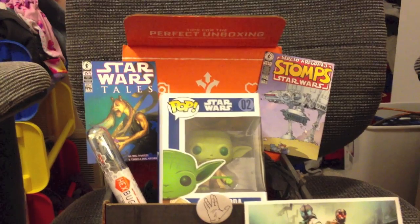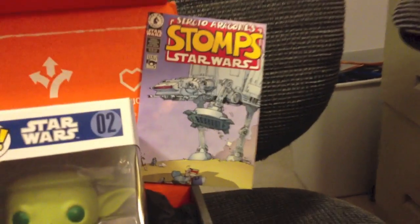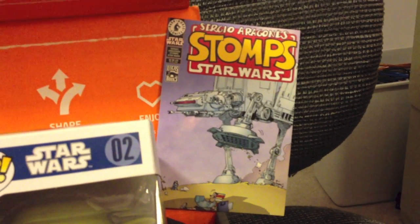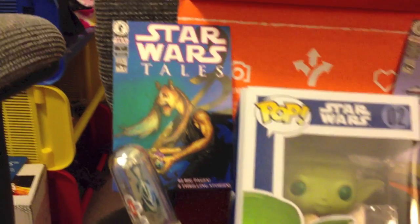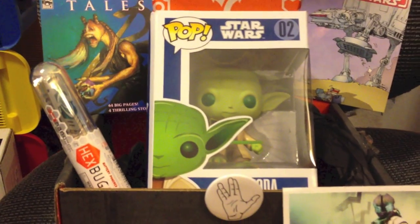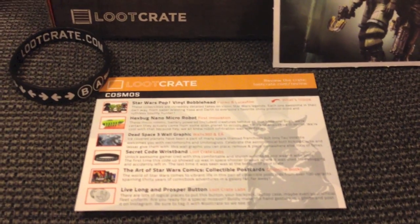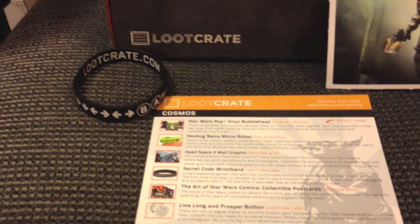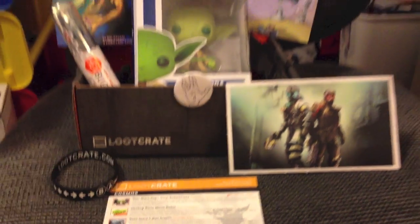So there you go — there's my first Loot Crate unboxing for you. Now you too can get your very own Loot Crate every month. Just follow the link in the description, sign yourself up, and for less than $20 a month you can get the Loot Crate. Some fun stuff delivered to your door, a little surprise each month, always some cool geek and gamer gear. Go ahead, follow that link — you can get yourself 10% off right now. Loot Crate, check them out guys.